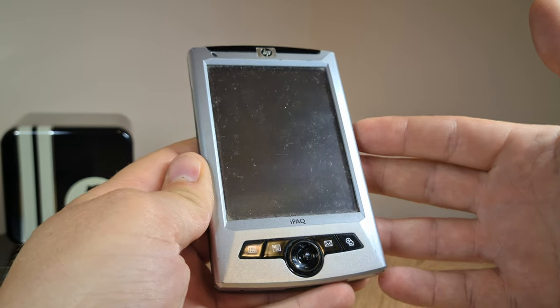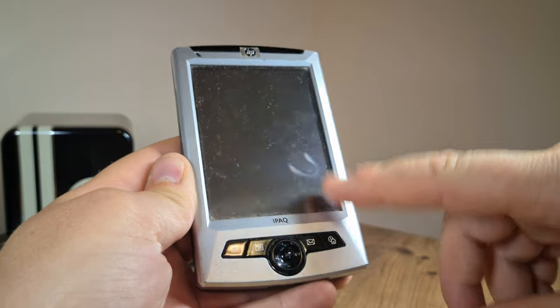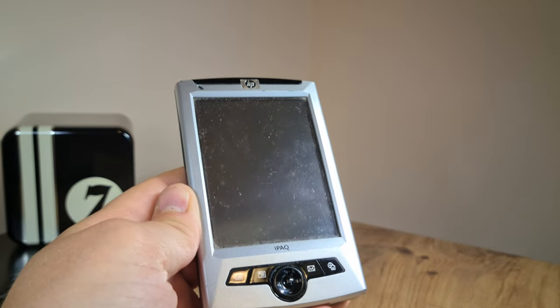Unfortunately I wasn't able to test that theory since this iPAQ did start up, but the screen didn't calibrate, meaning there is some issue with the touchscreen.